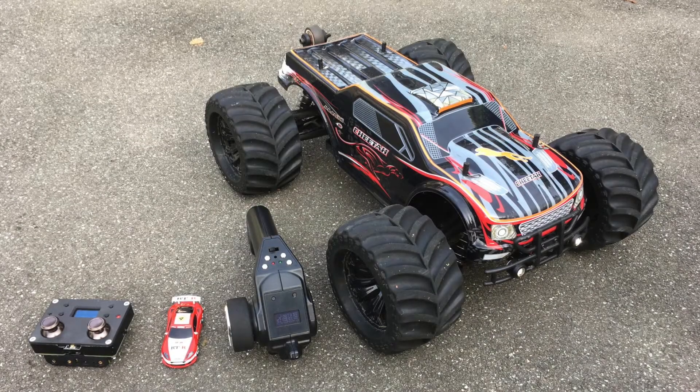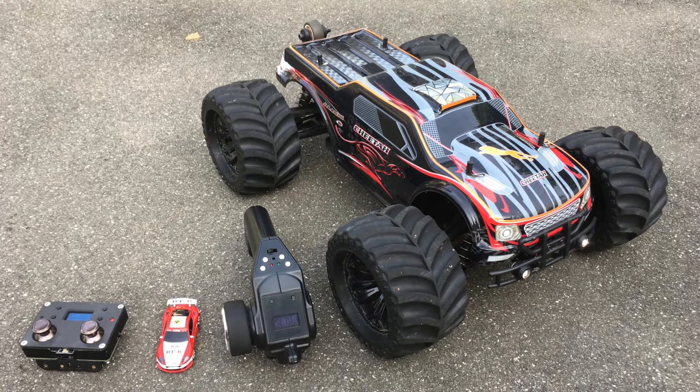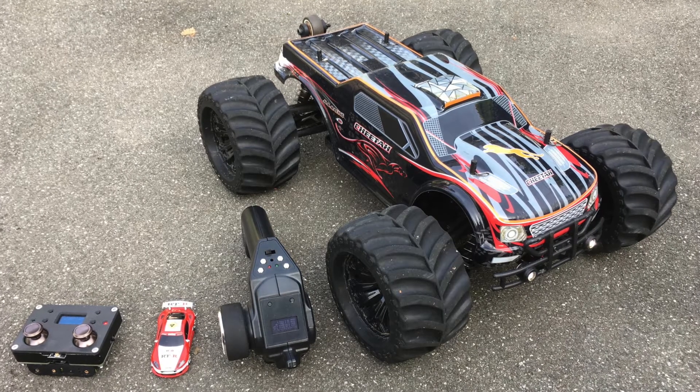Hi guys, those are my biggest and my smallest micro RC cars — a JLB Racing Cheetah and a Coke Can car.